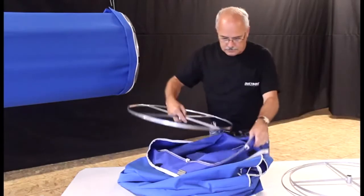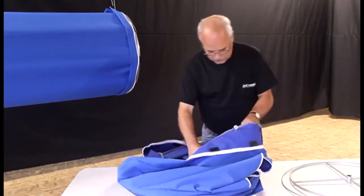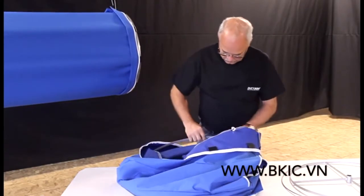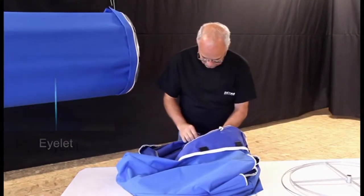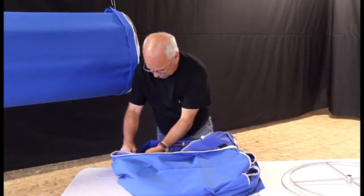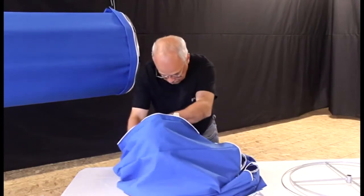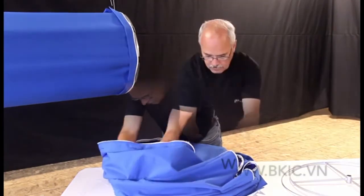Assembling the elbow: working from the inside out, insert the first universal ring. This ring will have a hollow center. Make sure the eyelet that the cable drop connects to is at the 12 o'clock position. Attach the ring to the attachment points inside of the elbow. There may be additional universal rings located in the center section of the elbow.